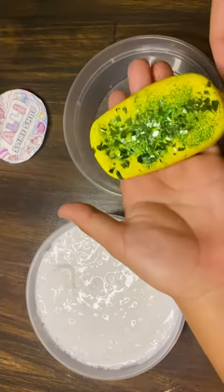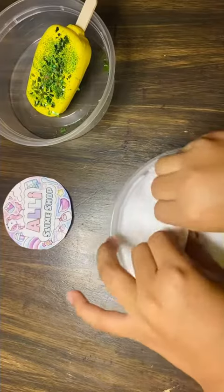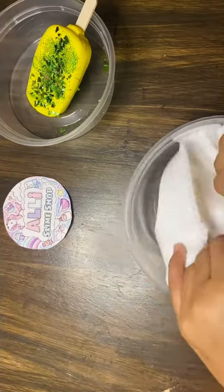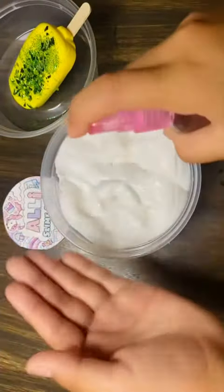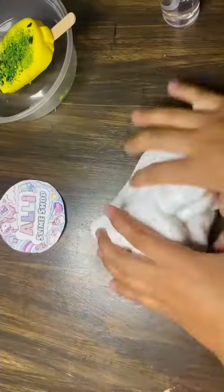Hi guys, welcome back to another video! Here I have a lollipop — it's very shiny. We're gonna put a few sprays, two sprays of activator, and put it in.